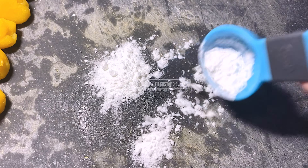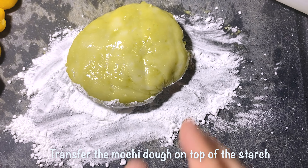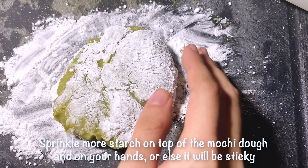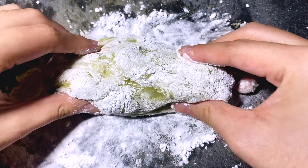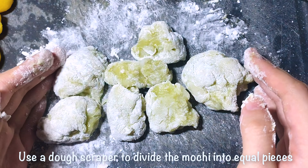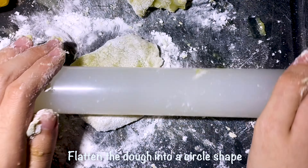Now let's assemble the mochi. Spread the cornstarch generously on a cutting board. Transfer the mochi dough on top of the starch. Sprinkle more starch on top of the mochi dough and on your hands, or else it will be sticky. Use a dough scraper to divide the mochi into equal pieces. Flatten the dough into a circle shape.